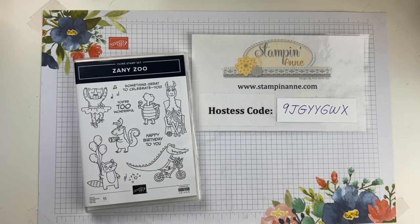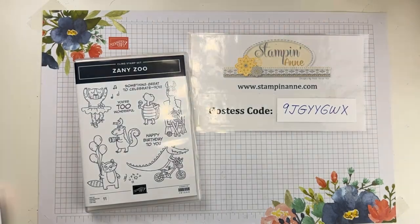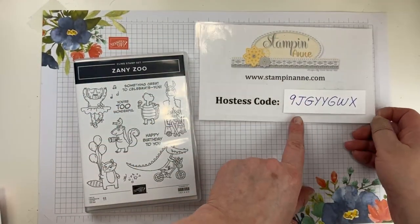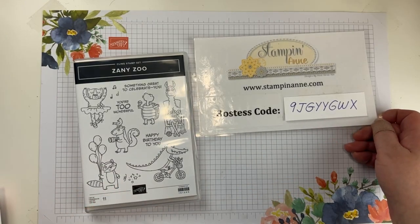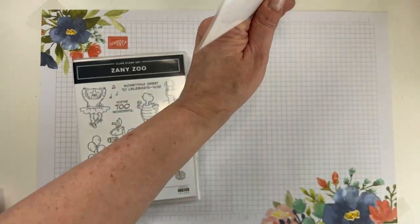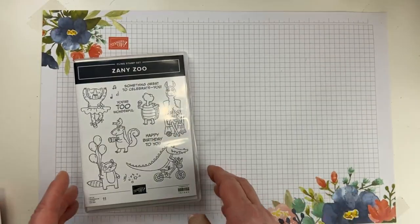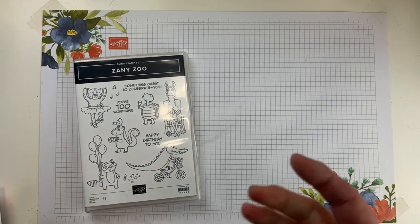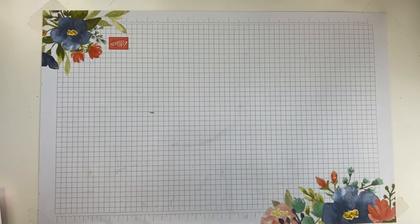I like to start out by sharing some cards I've received recently, to give folks a shout-out. Also, the host code is in the description of this video — if you shop in my online store and use it, you'll get some extra goodies from me on orders over $50, including a PDF tutorial emailed to you, plus some extra goodies mailed to you as well.